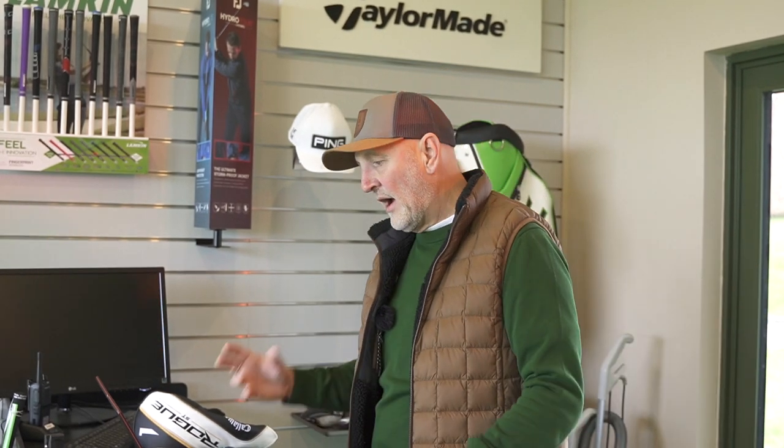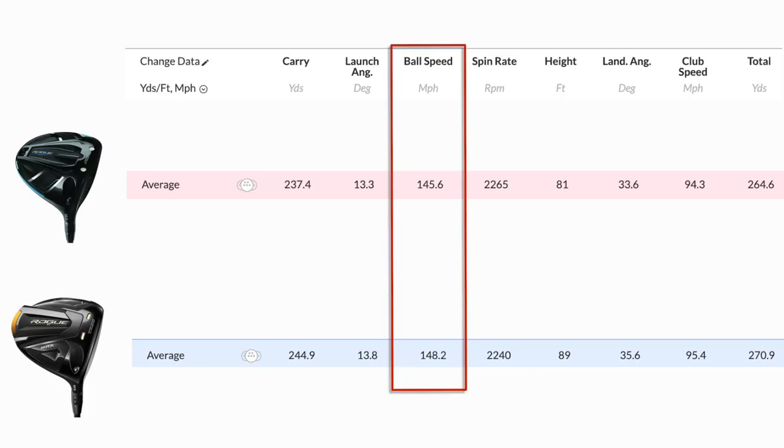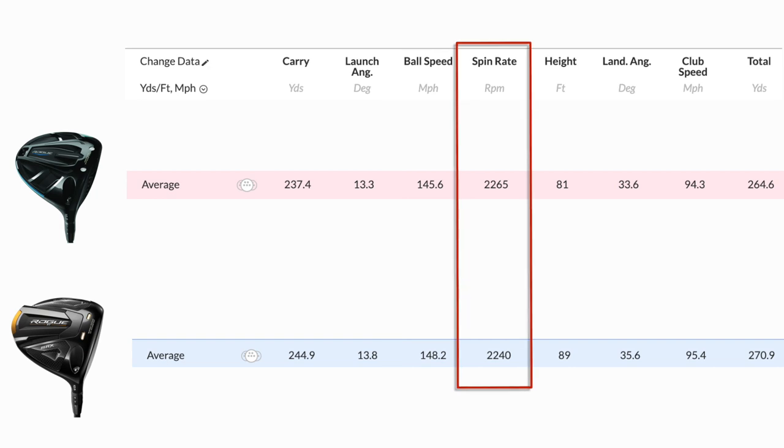We know that in terms of the rules, ball speeds should theoretically be the same off any driver head with the same swing speed out of the middle. Carry distance will be impacted by launch angle, spin number, and all the things that go together — that's how you get custom fit and choose the optimum product. What I found really interesting: keeping all things standard — same loft, same shaft, same club head speed — we still saw what I'd call significant differences. Ball speed: 145 versus 148 mph — that three mph difference is significant, it's a big leap. Spin was maybe a couple of hundred revs higher with the older Rogue, and that definitely impacted carry distance: 237 versus 245 yards — an 8-yard difference in carry.